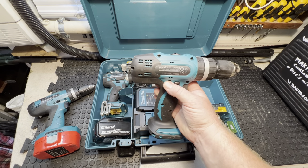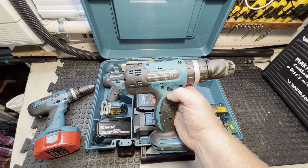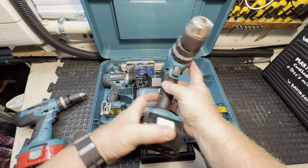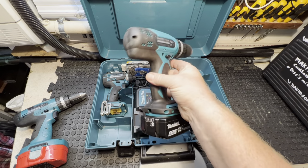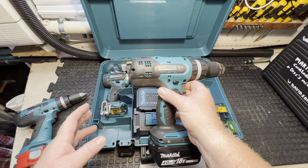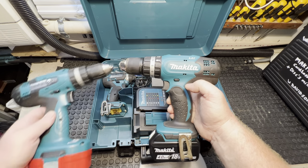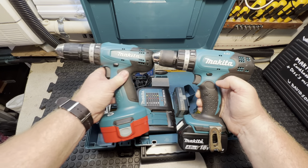This is a 2019 model, DHP453 — it's the exact same drill, does the exact same thing, it's just newer. The battery clips on. As I say, you can compare them — very much the same.